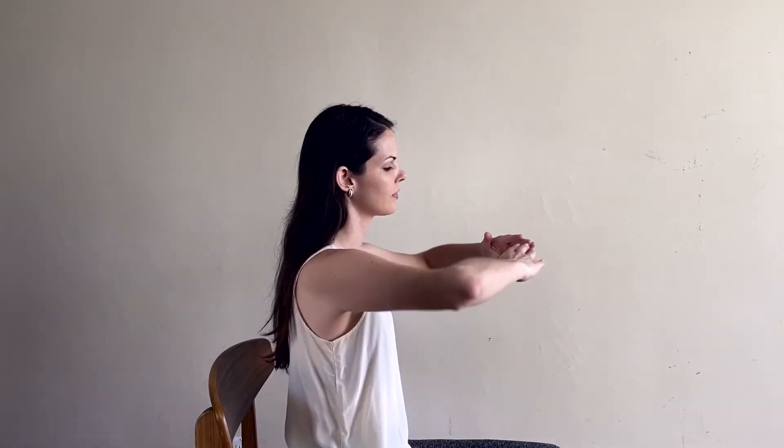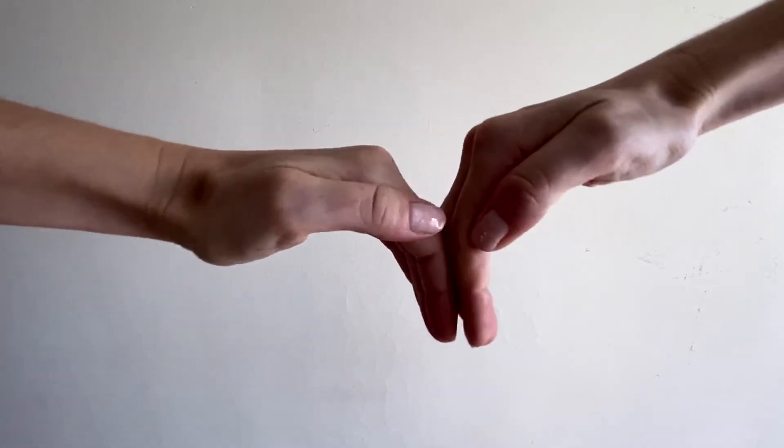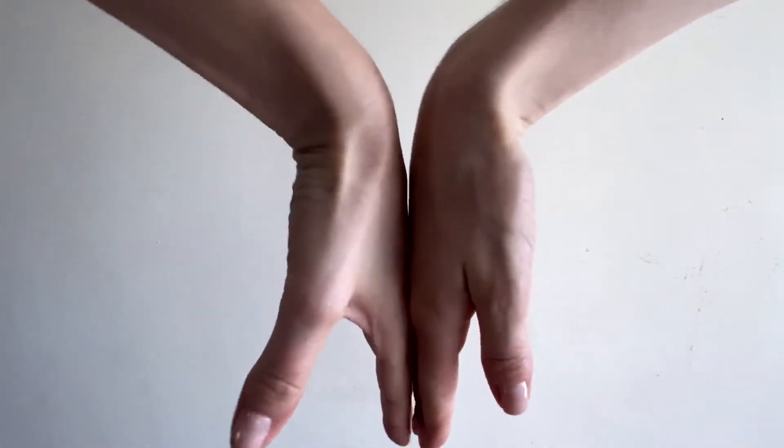Place your fingertips together in front of your face, palms down. Now bend your fingers down towards the floor and flatten the backs of your fingers and hands together as close to the wrists as you can.